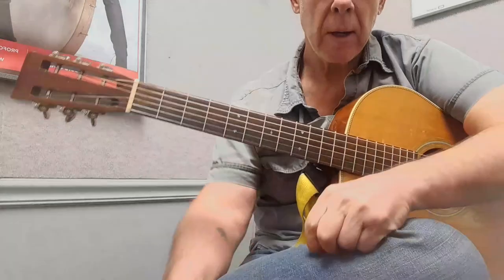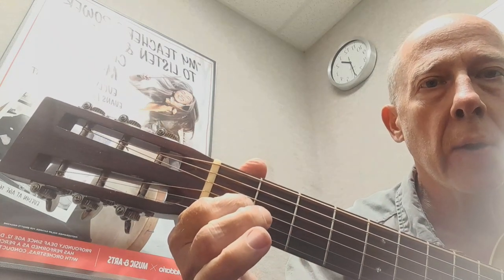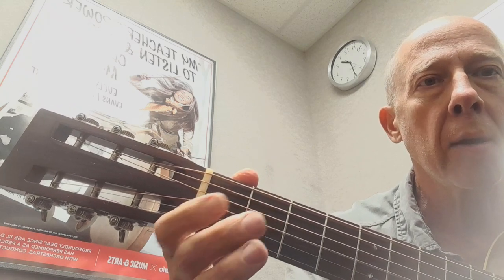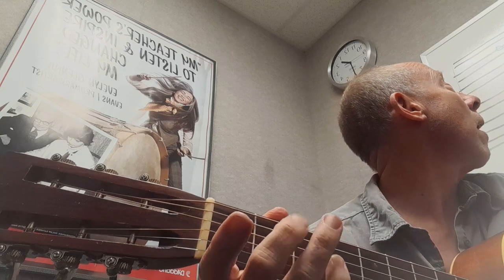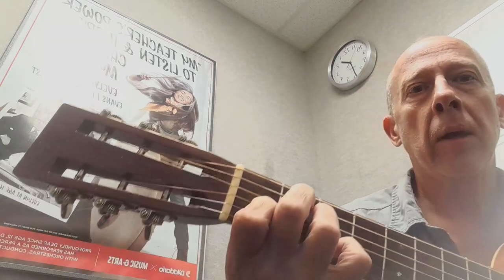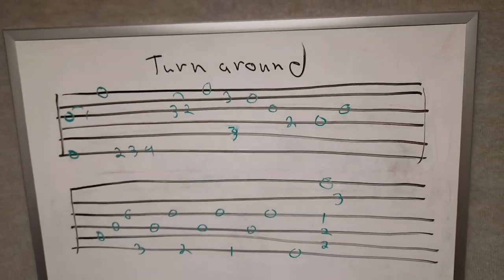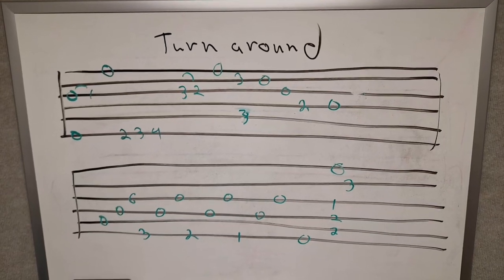I'm going to write that out for you and send you a picture of it. Here I wrote the turnaround down - you're going to hammer on the third string open to first, but then you're also doing low E. And then it starts over. I'm going to send you a link, a picture with this. Here is the turnaround - if you listen to it a couple times then try it, you should be okay.